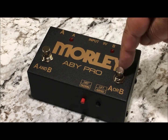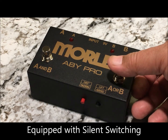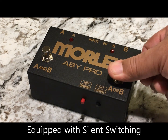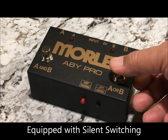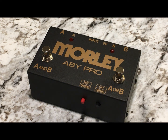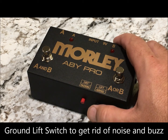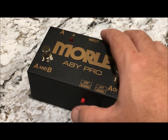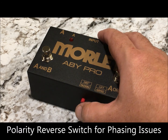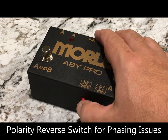In addition to being able to combine or select between amps, this has silent switching, so if you engage the actual physical switch, the switch pop will not enter into your audio signal. If you run into ground loop issues, there's a handy ground lift switch. And if you run into phasing or polarity issues, there is a 180 degree polarity reverse switch.